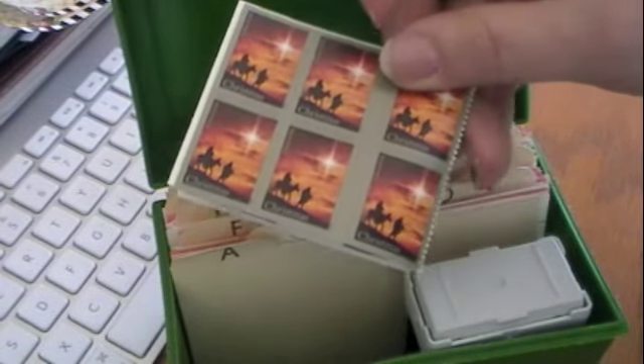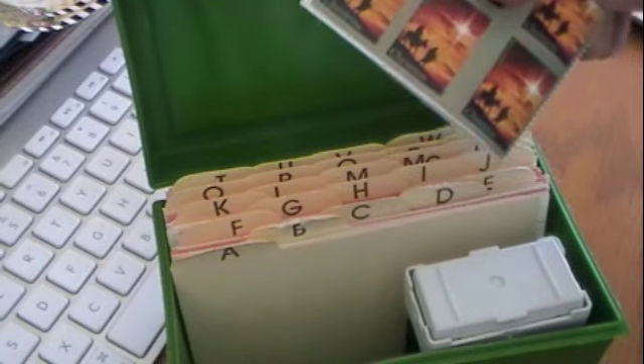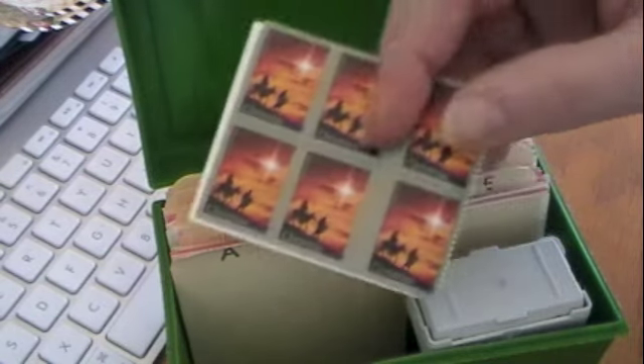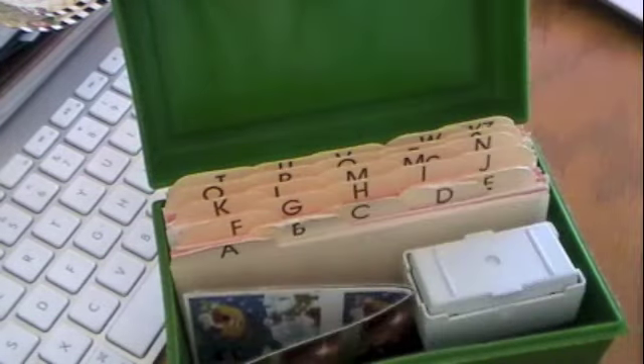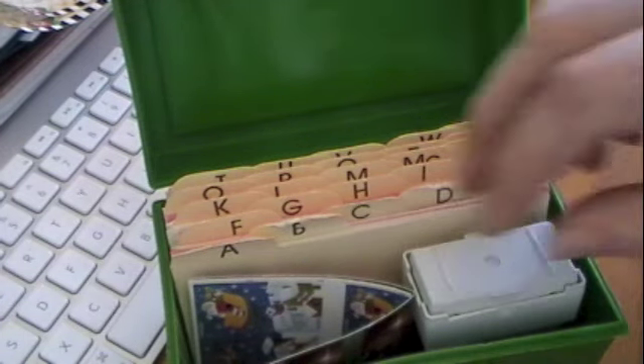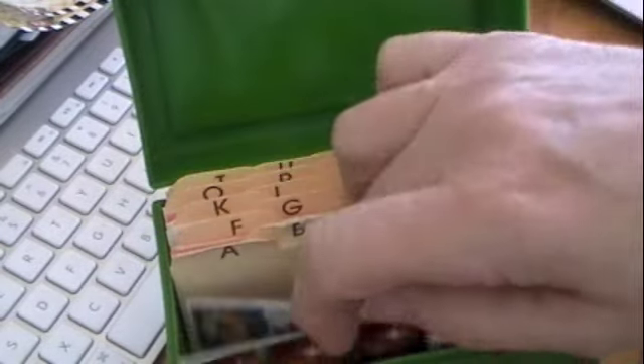In each index box, I'll put as many stamps as I need. For the family box, our families are all Christian, so I'm going to send Christmas cards. For the co-worker and associate boxes, we might not know their religious affiliation, so I'll more than likely send winter wishes or holiday season cards, and I'd prefer not to use Christian-based stamps for those.